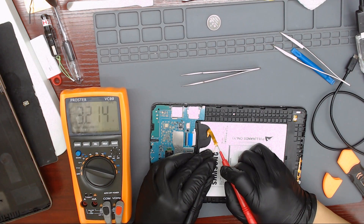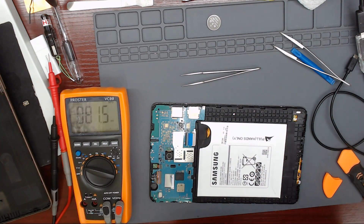Using a multimeter, we measure the charge of the battery. We measured 3.2 volts. The battery needs to be at a minimum of 3.7 volts to turn on the tablet.